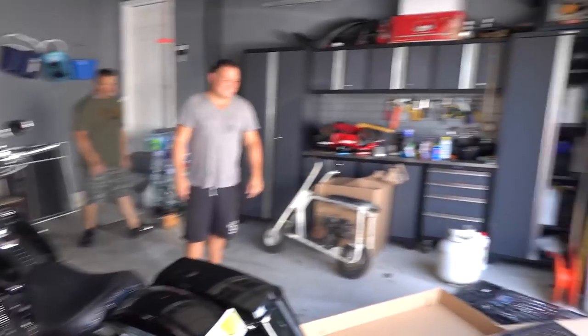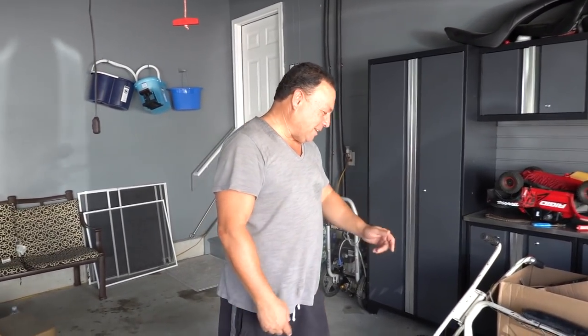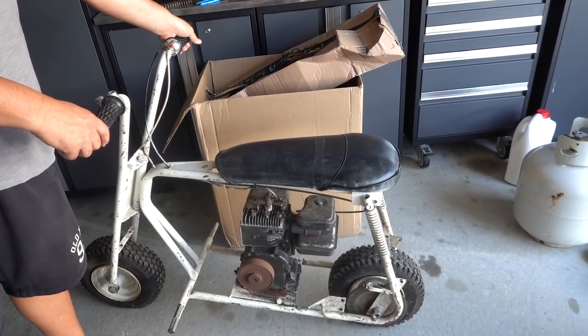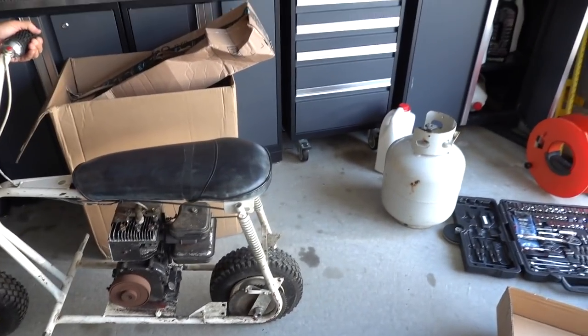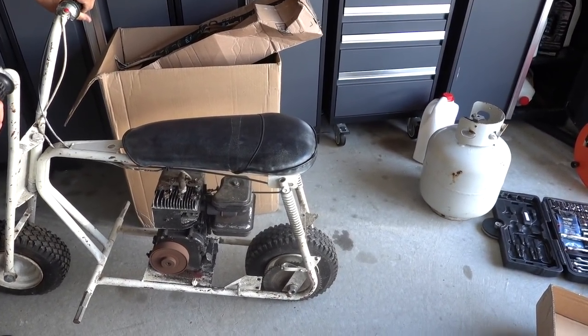What's up everybody, how you guys doing today? What are you doing over here, you putting this thing back together? Oh, now it does — we had an issue yesterday. But now you got to put the chain on it. If you guys saw yesterday's vlog you would know that me and my dad were trying to mess around with this thing. Pretty much this is a 1965 mini bike.